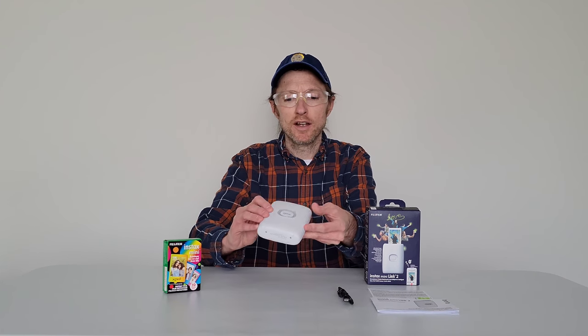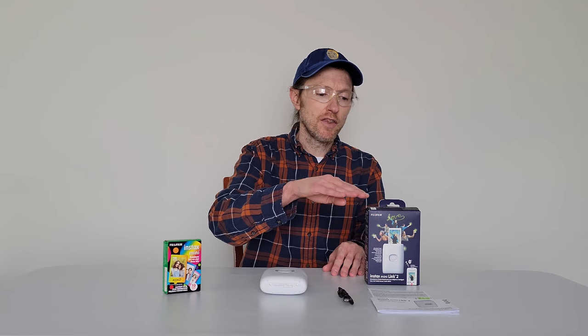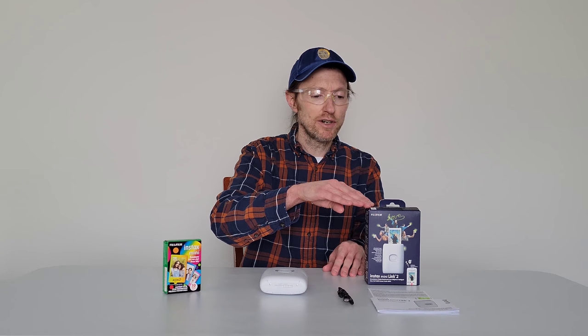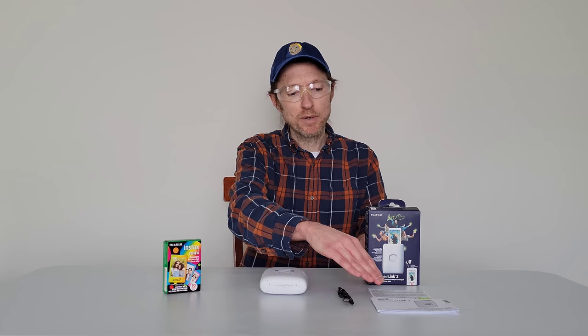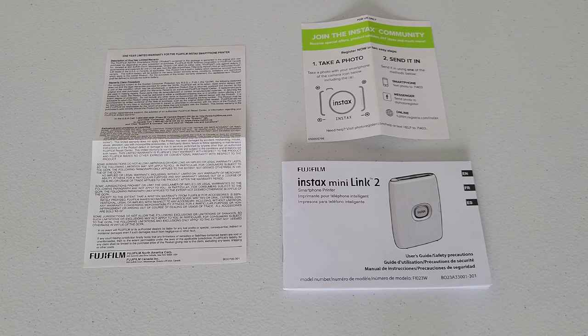But before we begin, I wanted to talk about some different things. First, make sure that you're wearing the proper safety equipment and take all safety precautions. Make sure that you've read through all of the information on the box of the Instax Mini Link 2 printer, and all of the paperwork that comes with it, including the user's guide and safety precautions. Also make sure that you've read through all of the information on the box of the film pack and whatever information comes inside the box before you use the film pack.